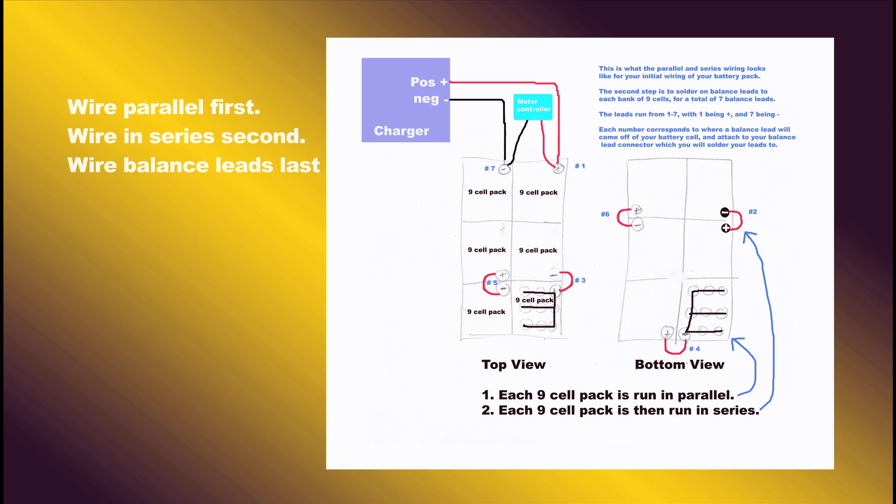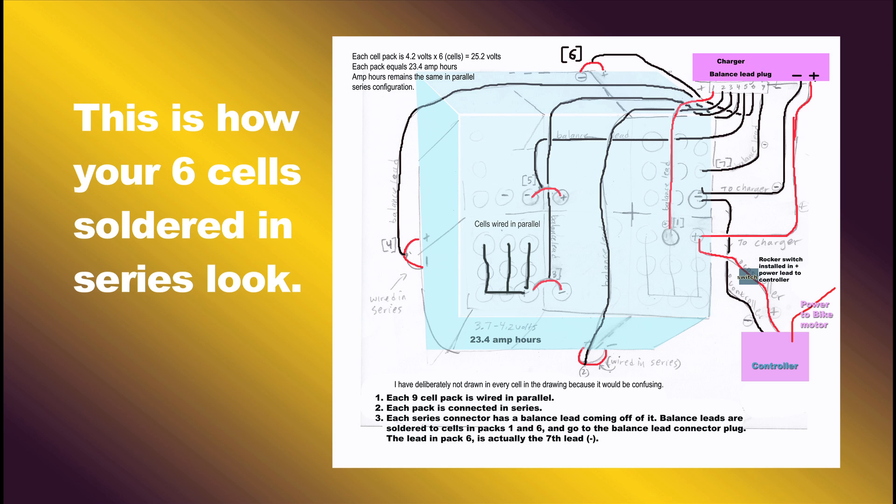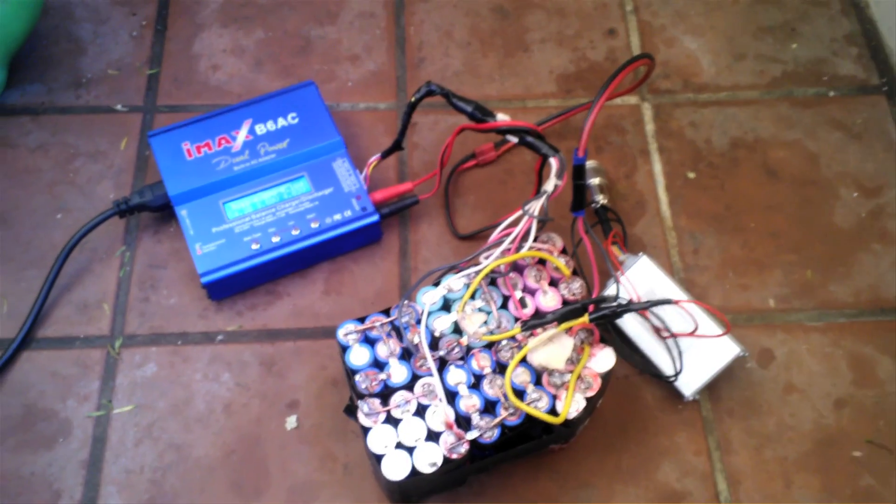The key to success is having a controller that's rated for the amperage of your battery. If you're building a 25 amp hour battery, you need a 25 amp controller.